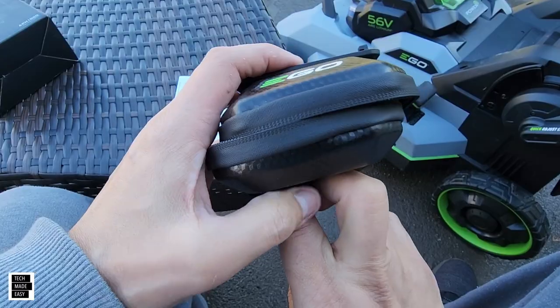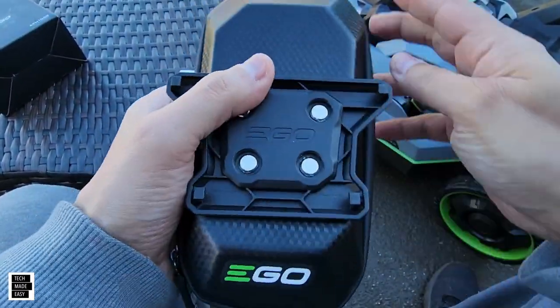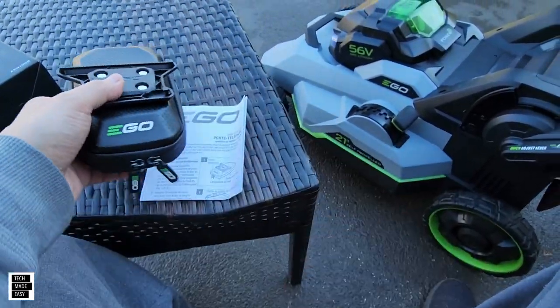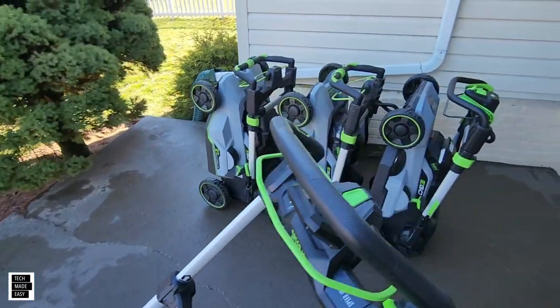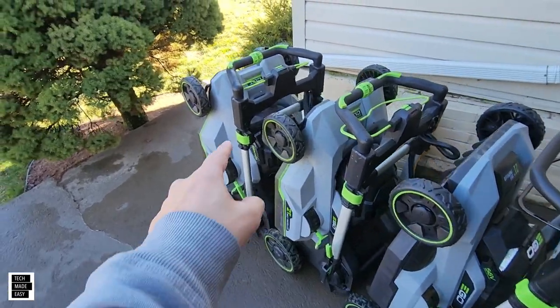So this goes this way, you've got room to put something else here. Let's take a look at some of the mowers we've got. This is the new guy, and I also brought out the other models we have — yes, we've got a couple of ego mowers.